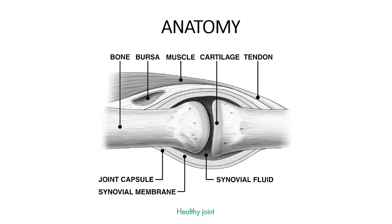Muscles, ligaments, and tendons surround, support, and protect the joints. Muscles tighten to cause movement. Ligaments attach bones to other bones. Tendons attach muscles to bones. Bursa is a fluid-filled sac that cushions high friction areas.